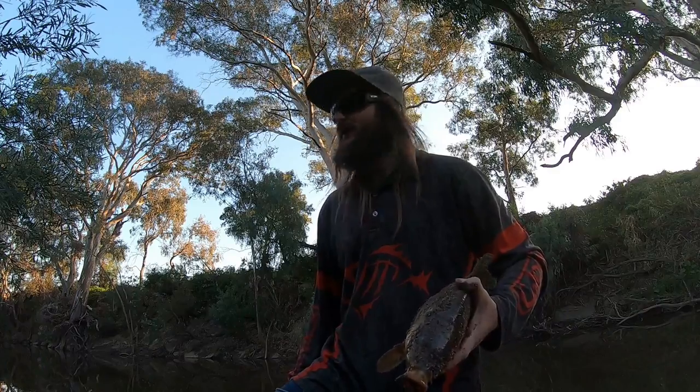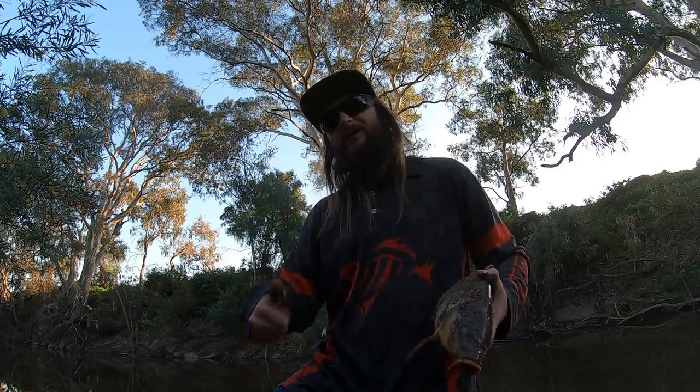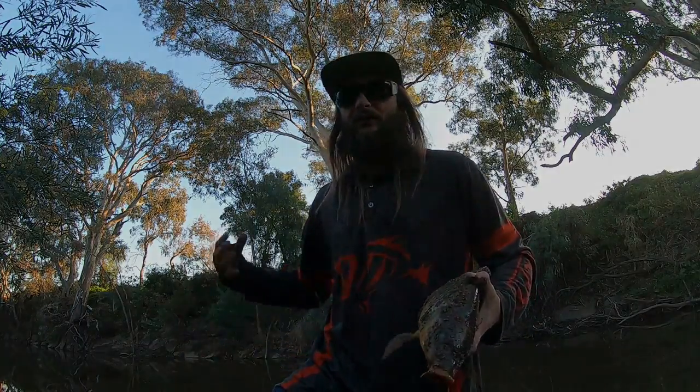I'm going to get him knocked on the head, and hopefully get one on my other rod and cast this one back here, get another, head home and edit this video for you guys. Hope yous enjoy it. Remember to hit the like button, subscribe, and message me for guides. Thanks for watching fellas, let's get a few more before the night ends.